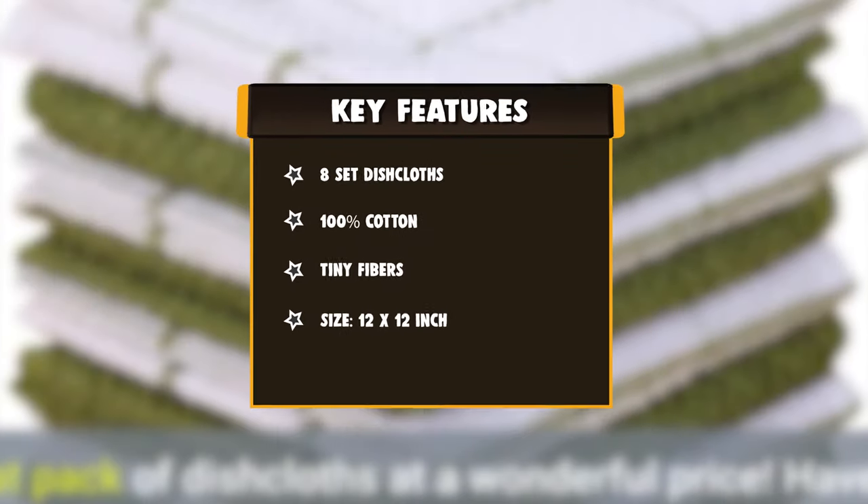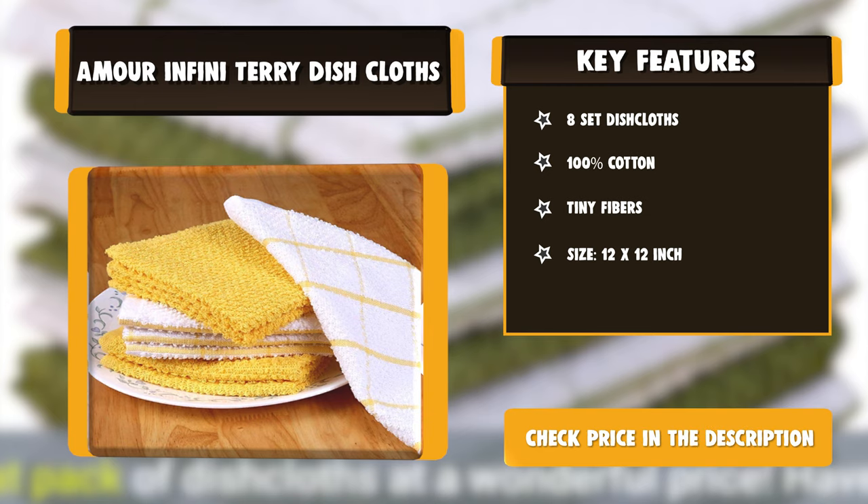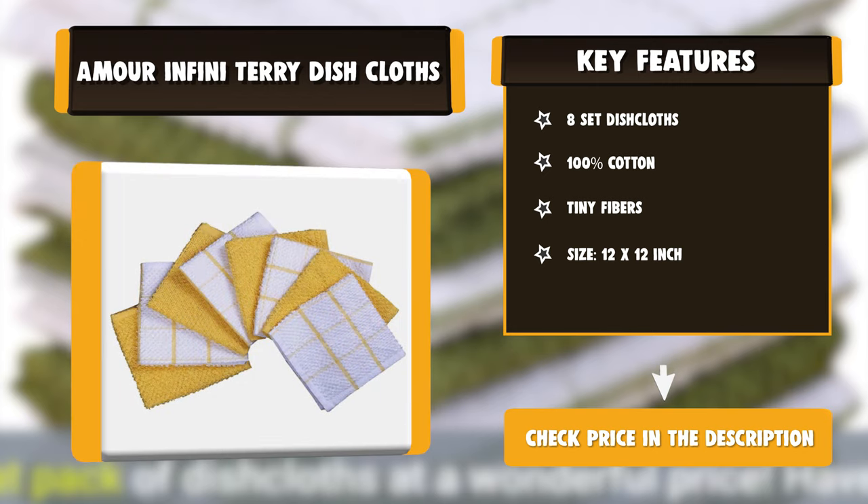Minimal shrinkage may occur after washing and drying. These quality dishcloths are made from an Oeko-Tex certified factory to ensure they surpass the highest standards of testing available for home textile products.